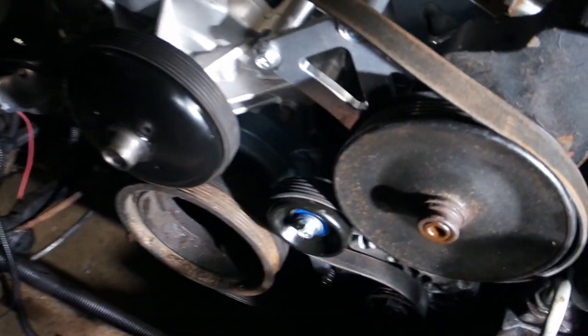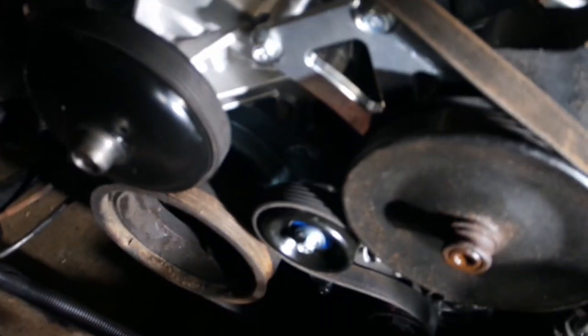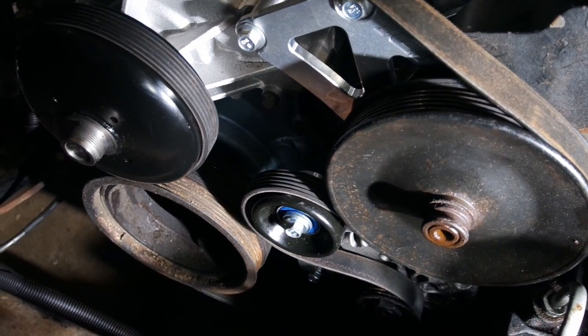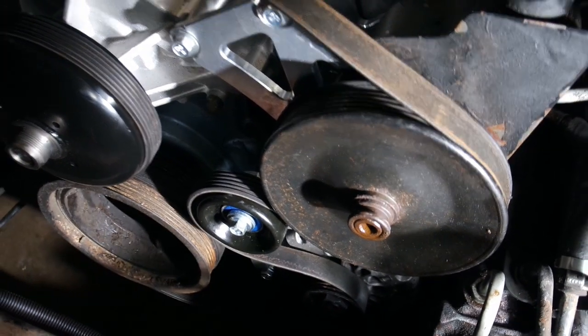New day. Got a little work done already this morning. I put the pulley on and locked up the belt, but this belt is not going to fit — this is the one that was on the Tahoe. I'm going to have to check ICT Billet's website to see which belt this calls for. I didn't even think about it.